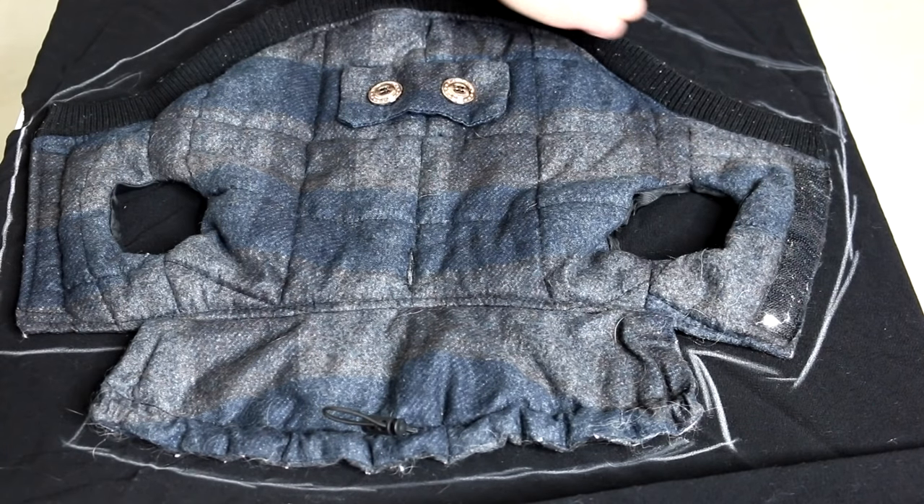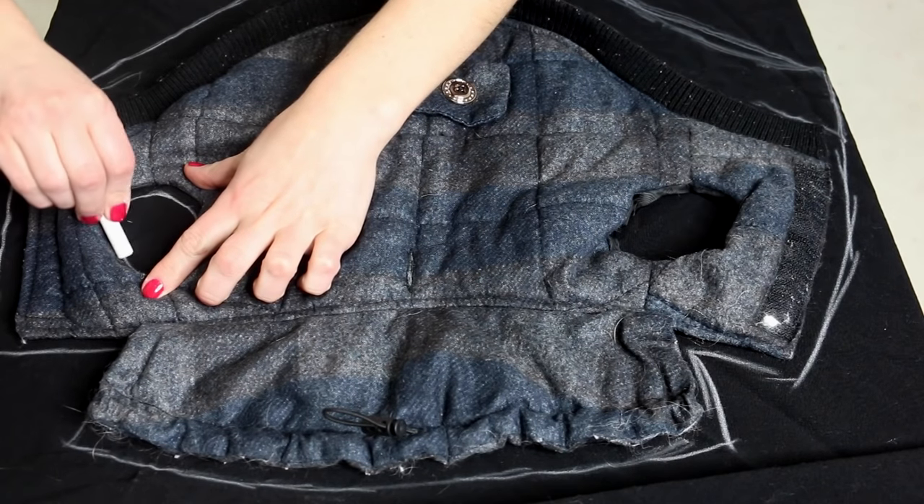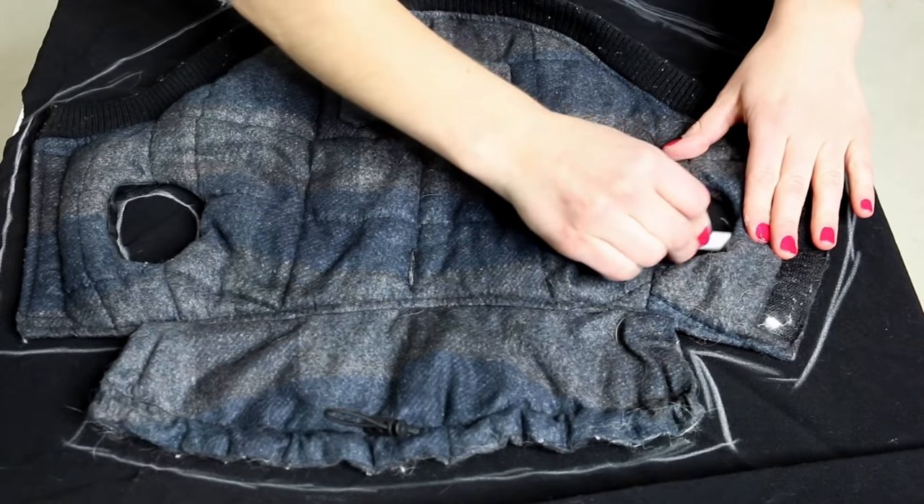Start by using a piece of chalk to create the outline of the jacket. I wanted mine to be a little bit longer than the one I already owned, so I added a little bit of length to it.